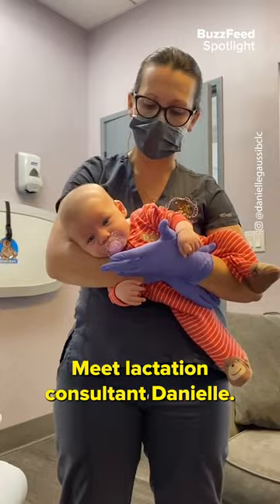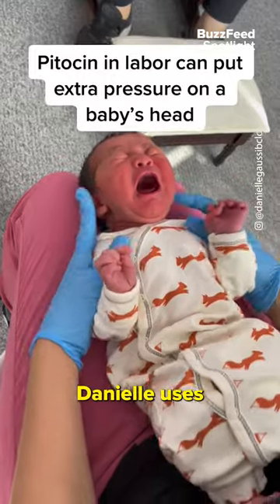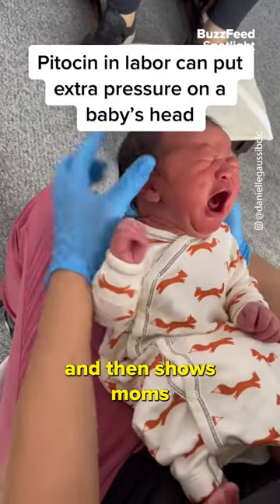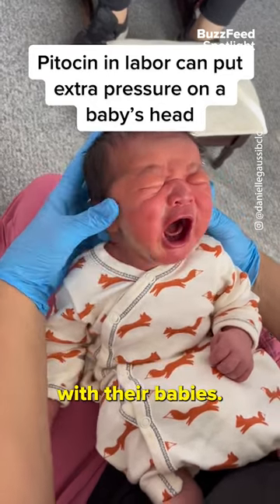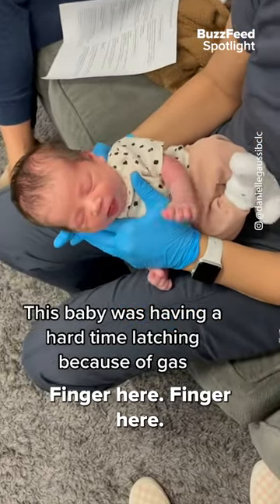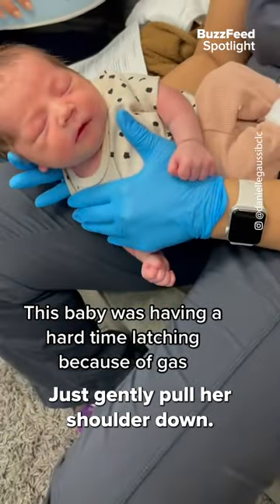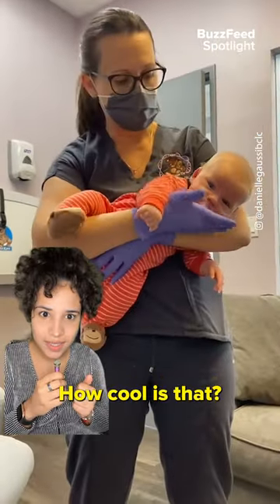Meet lactation consultant Danielle. Her job is to support moms and babies in their breastfeeding journey. Danielle uses cranial sacral therapy to release tension and then shows moms the different pressure points they can use to communicate with their babies. Finger here, finger here. Just gently pull her shoulder down. She's loving this, you guys. How cool is that?